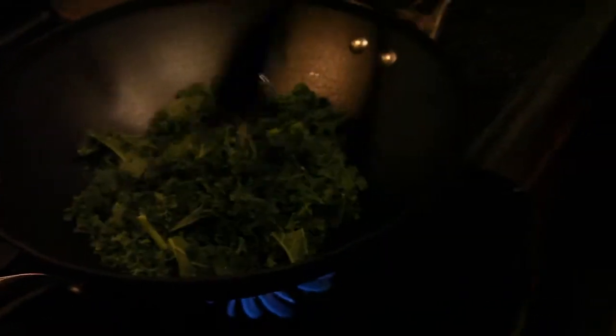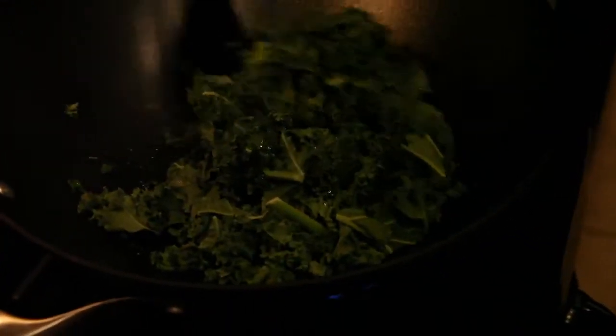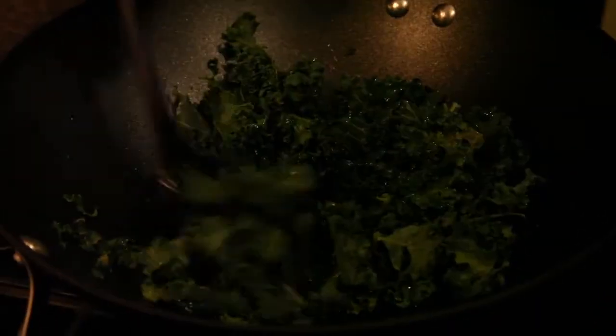We're going to add the kale to it because that's a far more dense vegetable. Once the kale gets some more color to it, then we're going to add the garlic.